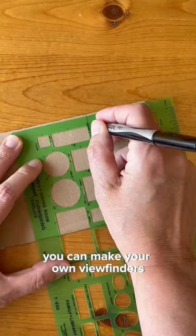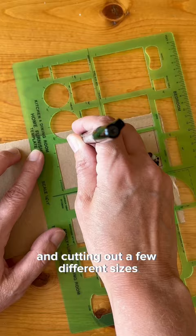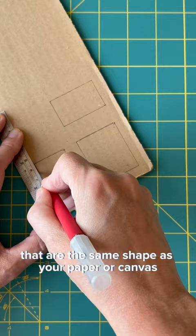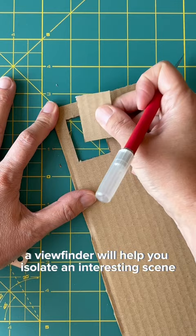You can make your own viewfinders using scrap cardboard and cutting out a few different sizes that are the same shape as your paper or canvas. A viewfinder will help you isolate an interesting scene and will put a little frame around it to make it easier to draw.